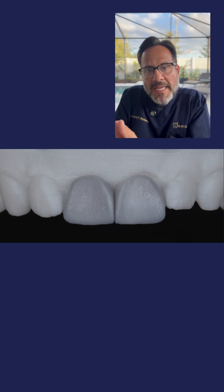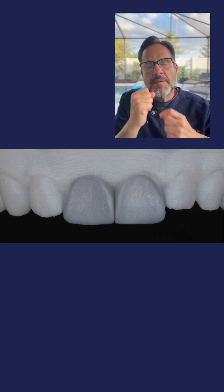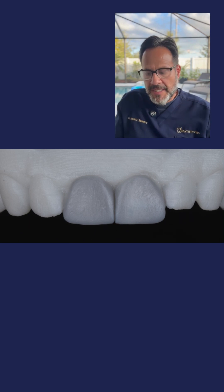Because if I don't do that, I'm going to end up with a crown that appears to be darker compared to tooth number nine — eight compared to tooth number nine.